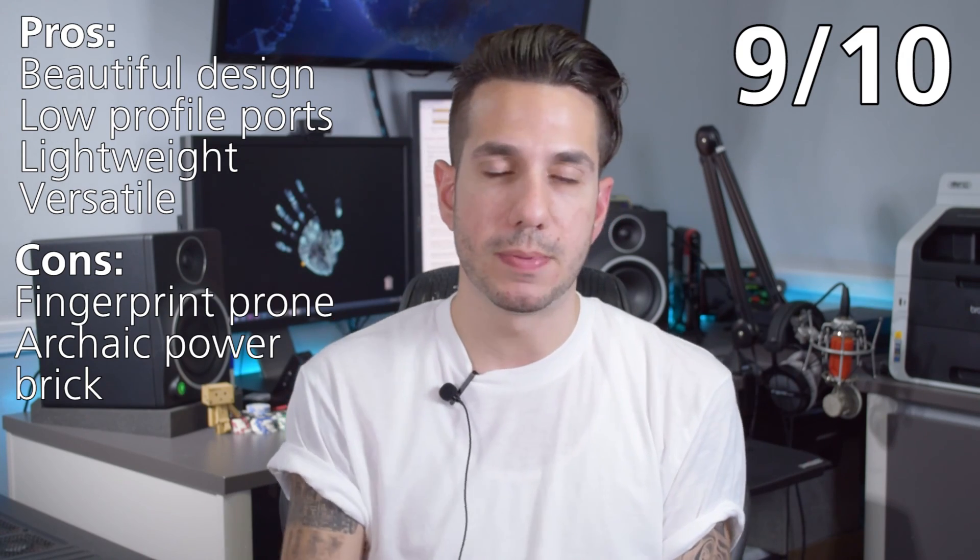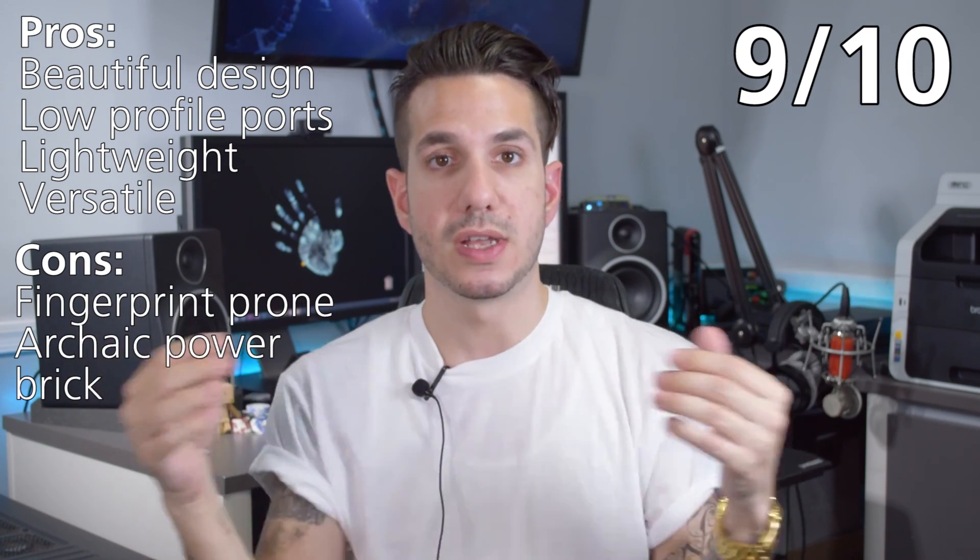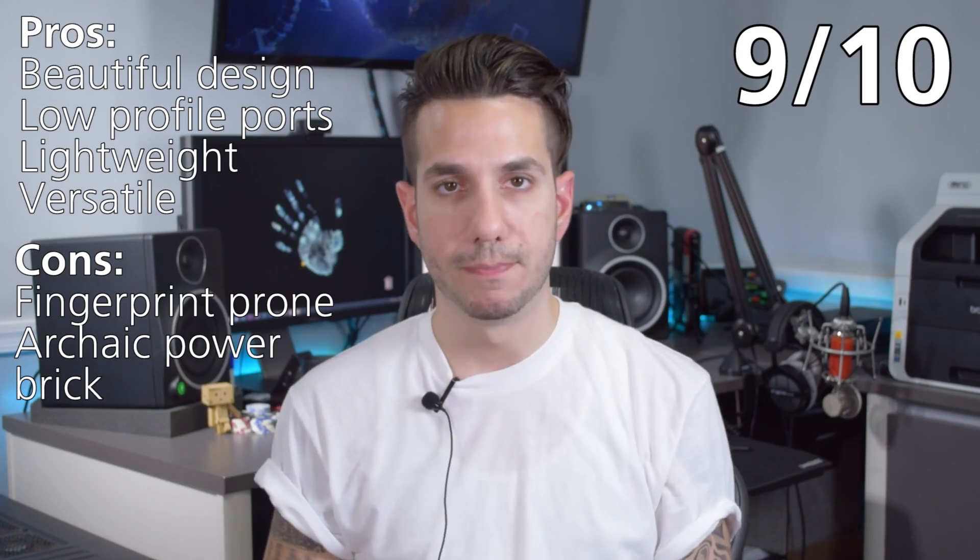If you liked this video, give it a thumbs up. And if you want to see more videos like this, subscribe. Thanks for watching.